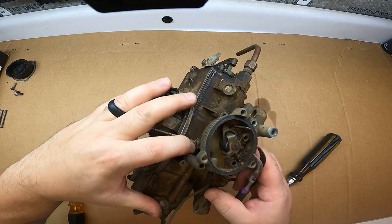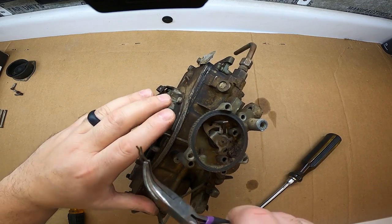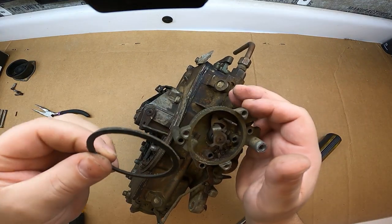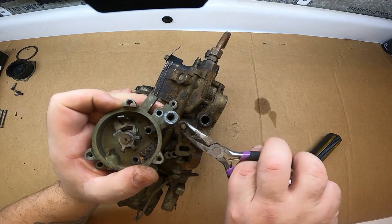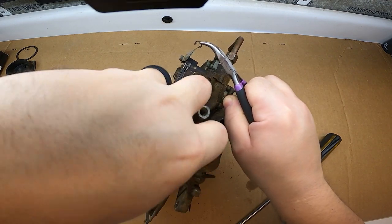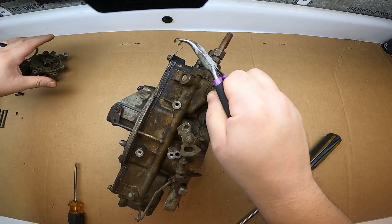There's a little flex pin over here you've got to pull out, holding the linkage to the choke assembly. Pull the pin out and put it in a safe place. There's a gasket here — I'm not sure it's in the kit, so don't destroy it. You're going to want to pop off this C-clip where the linkage is connected, and then just pop that straight down. And there's your choke assembly.